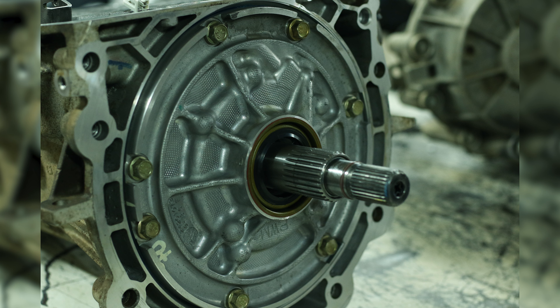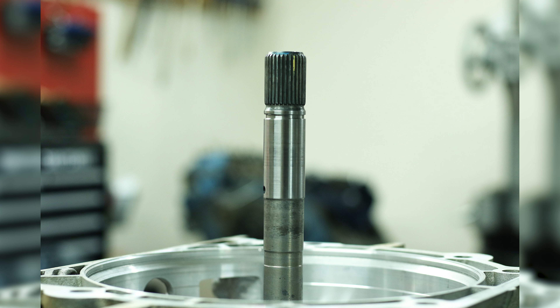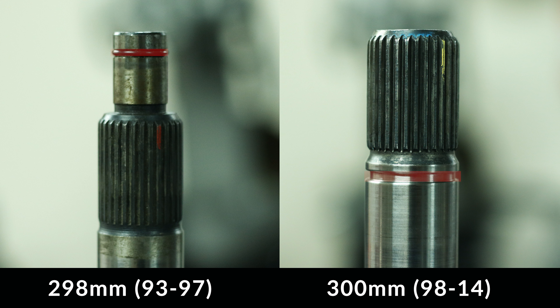In 1998 and up — 1998 to 2014 — they went to a 300mm converter, which uses a different O-ring. As you can see, the O-rings are not only a different size, but they are also installed in a different location on the input shaft.